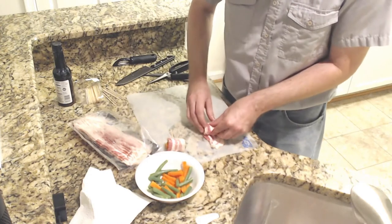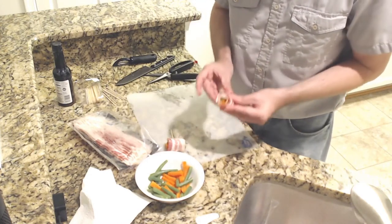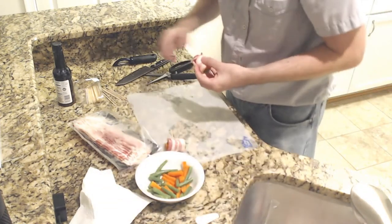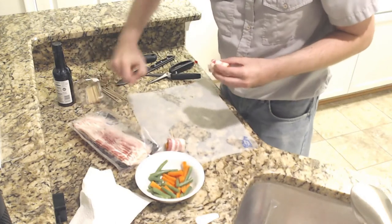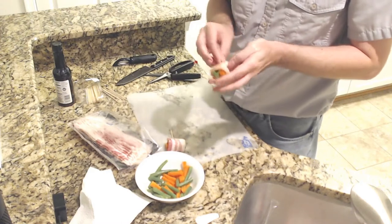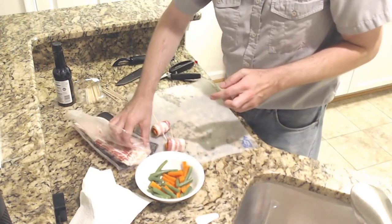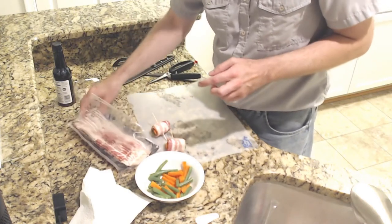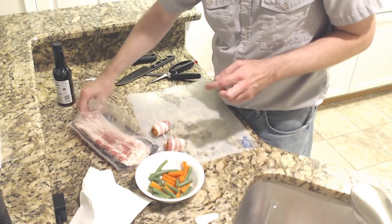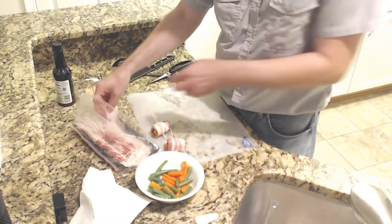I'm going to try to go a little more careful here and make sure this is nice and even. You see we have vegetables on this side and vegetables on this side — nothing sticking out. Skewer through, but don't skewer through and out the other side. By the way, not particularly healthy — according to this, each meat roll is going to be about 740 calories, which is a lot.